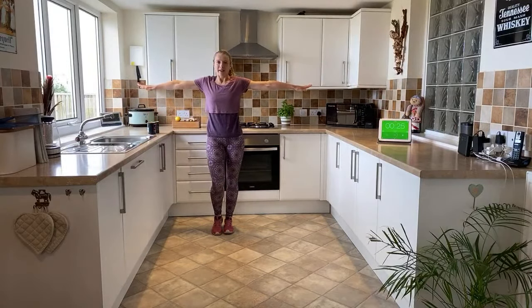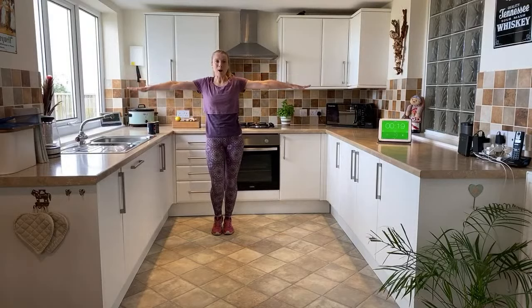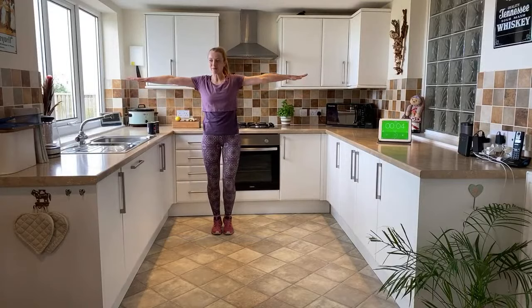Pop the weights down. Arm circles - take them forward, straight arms. This is a tricky one - heel pumping at the same time. We need to make sure that blood is coming back up to the level of the heart - it's really important. Keep those heels pumping, turning those arms - nice steady breath.